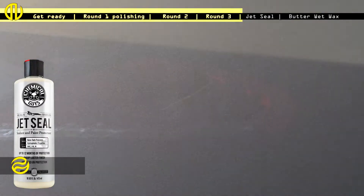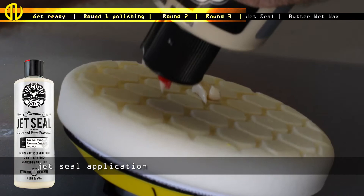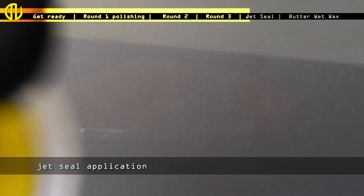Now the last two steps. I used some jet seal with the same steps as before — a couple of dabs, then buffed it out. At the end, I used some butter wet wax for that ultimate shine. And now the job is complete.